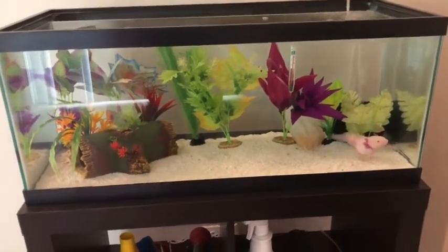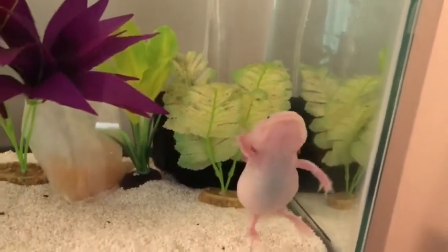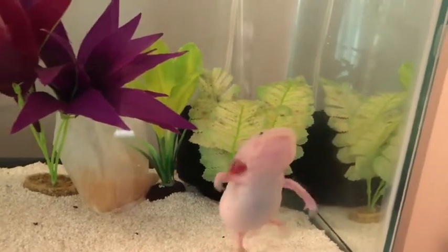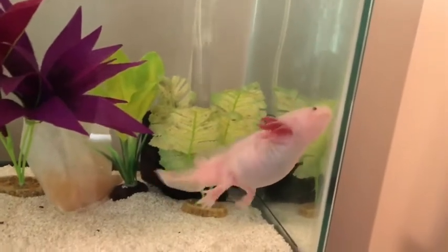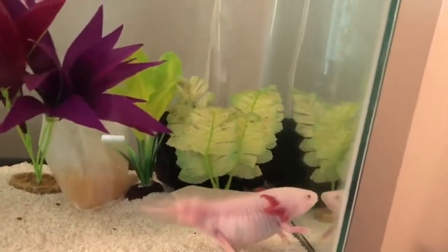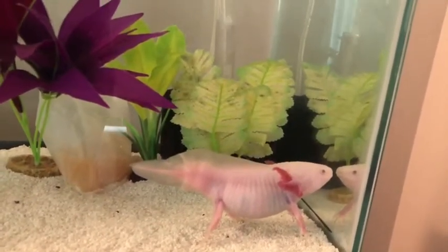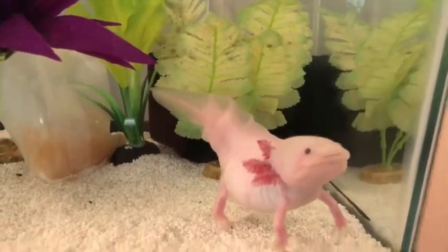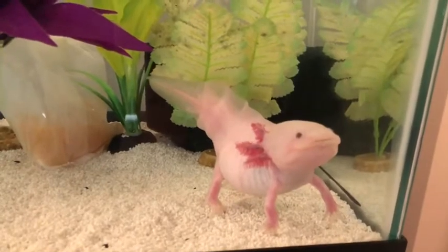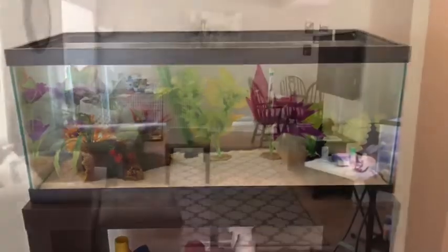That is the last update I have for Pascal. I always have to remind myself to say 'her' — I know I said 'him' the whole last clip, but it doesn't really matter. Pascal doesn't care. She can be whatever she wants to be. But I know you guys like to see her because of how cool she is. One last look in the tank.